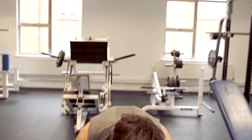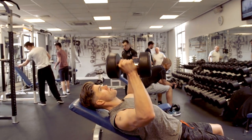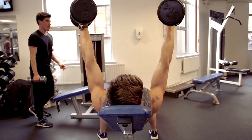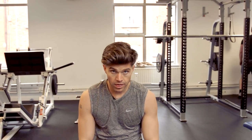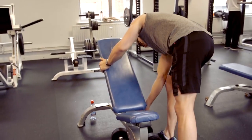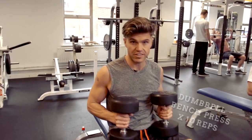Now using the same weight, we're doing an inclined chest press. Make sure the bench is at 45 degrees because you're working a different part of the chest. Then we're going to do it on the flat bench — pretty much the same exercise. Because you're doing it straight after the inclined ones, these are probably a little bit easier but you'll still feel them.